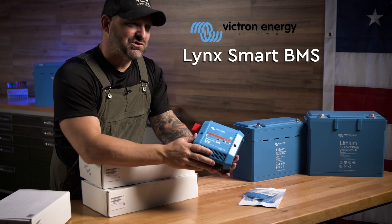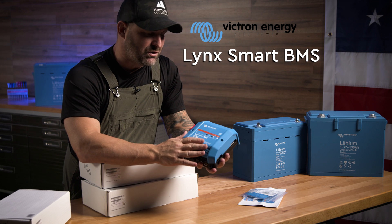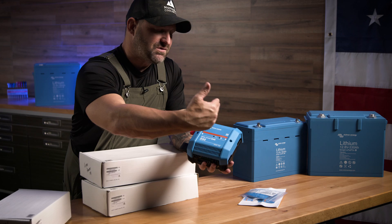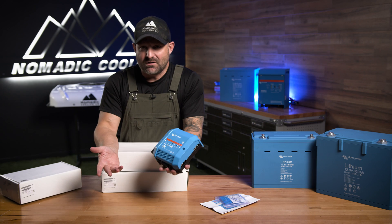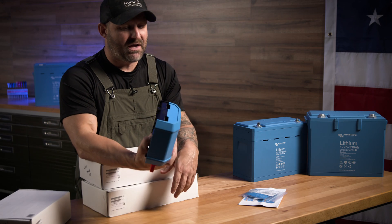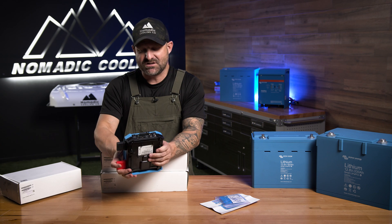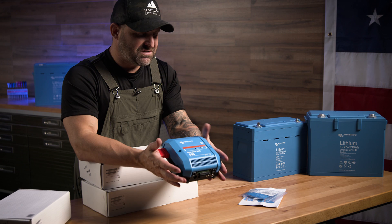This is the Lynx Smart BMS. It's the heart of your whole Lynx distribution system. Basically, this is your on-off switch. It's also your meter, so it tells you how much power you're consuming or how much is going in. And it's also your BMS for all of your Victron batteries — all right in this very convenient box. Underneath here, it has all these ports to connect to your Cerbo GX and your touch controller. Everything right here in a very small, easy-to-use package.